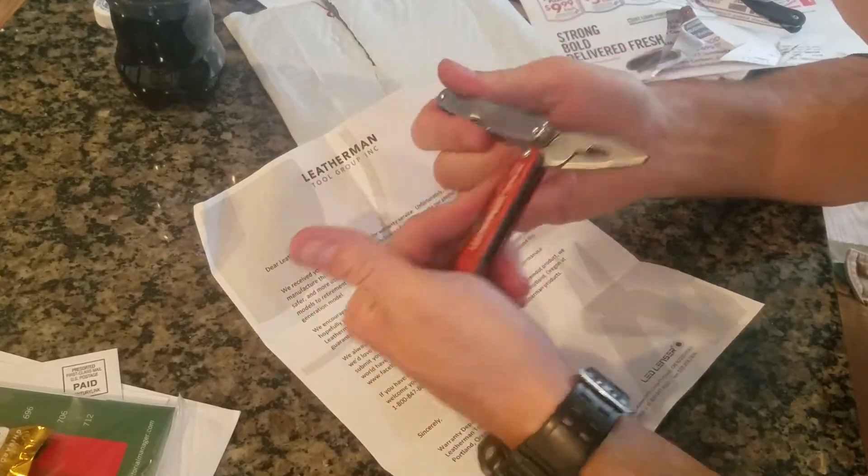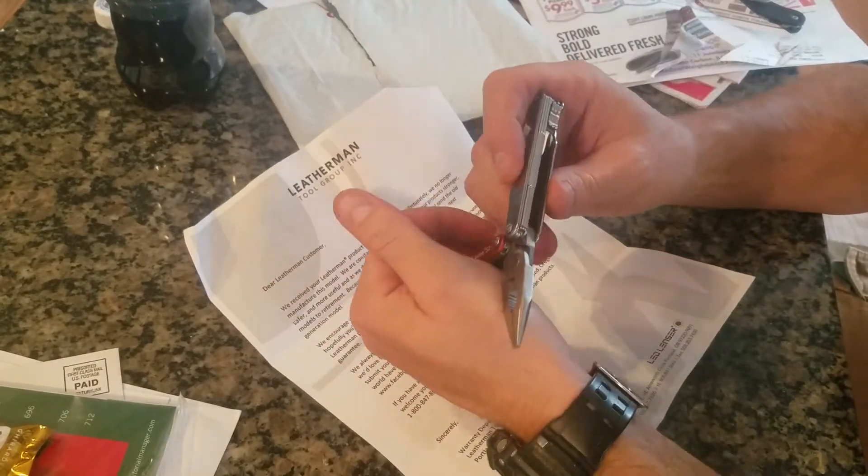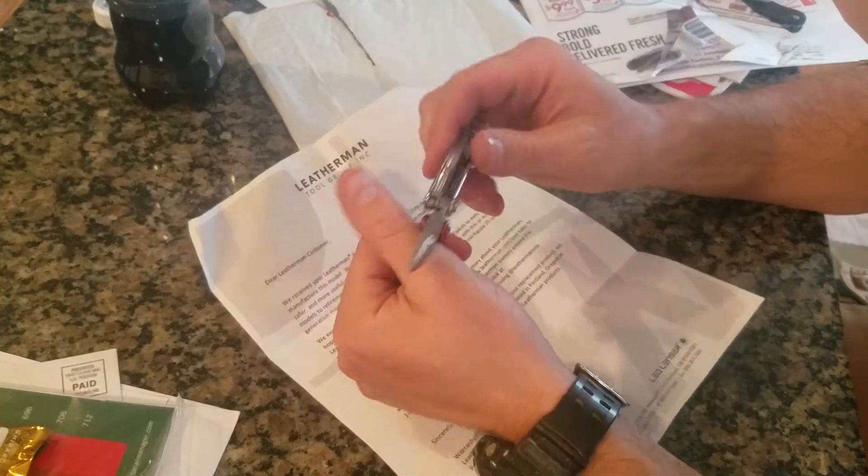So I took it back in the room after I was done fishing, rinsed it off, soaked it up, rinsed it — all that good stuff — opened all the tools, let it dry out.